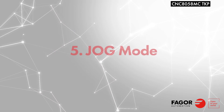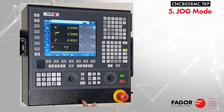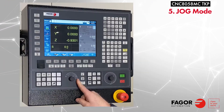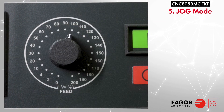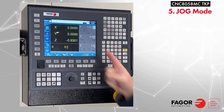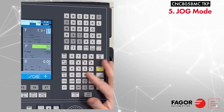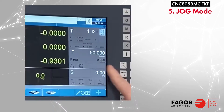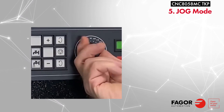For this chapter, we will be centering the table using JAG mode. To select JAG mode, rotate the JAG selector dial to continuous. Set the override dial to the desired percentage above zero. The program feed rate can be entered by pressing F and entering the desired feed rate, then press cycle start.